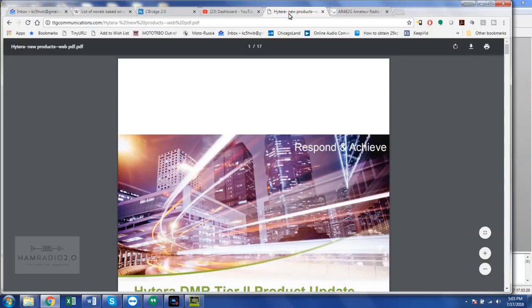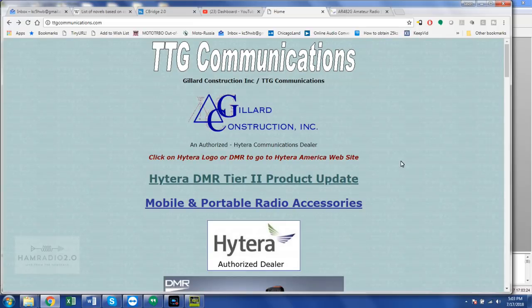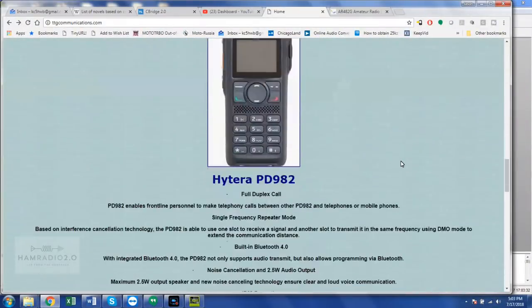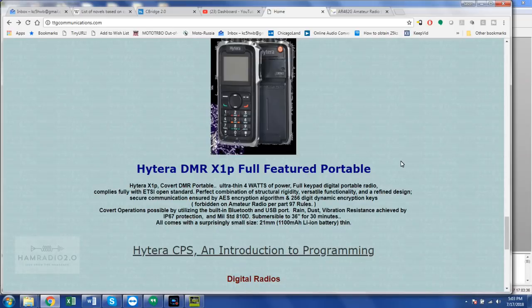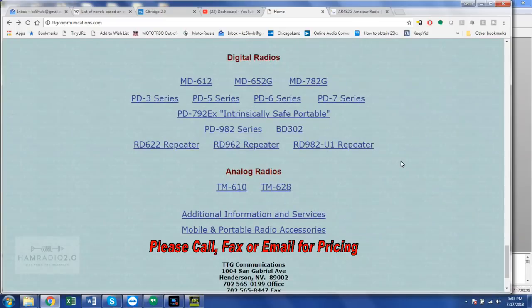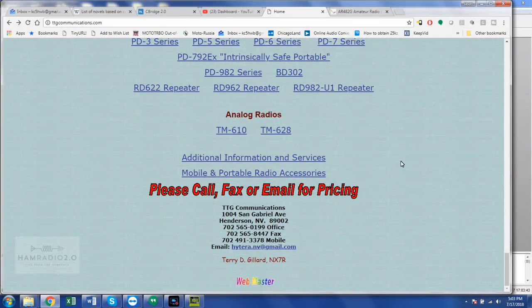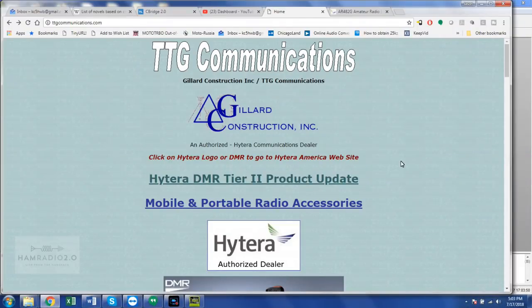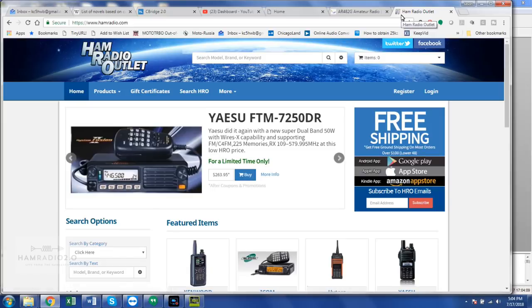I can't find anything on that page or any other page about contact capacity. This is Terry's website right here — tggcommunications.com. He's a Motorola dealer as well, and he's got a lot of commercial-grade products on his website. If you're interested in purchasing Hytera products and you have a ham radio license, contact Terry. Also, HRO carries this radio — the Hytera guys were at the HRO booth at Dayton. If you look up the AR-482G, they've got it listed at $239.95, which is actually a pretty good price.